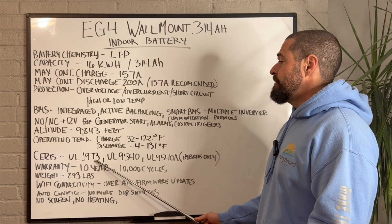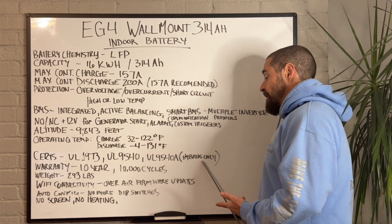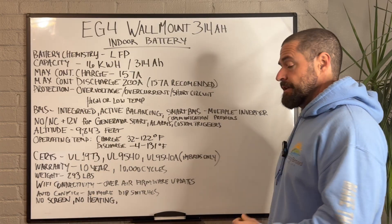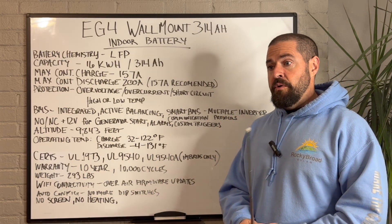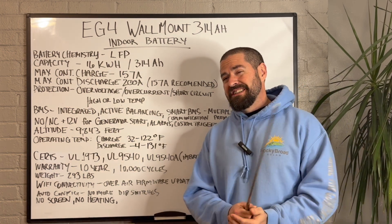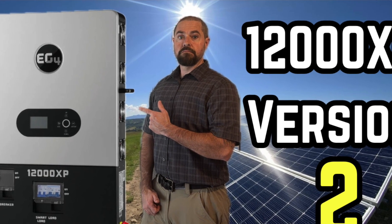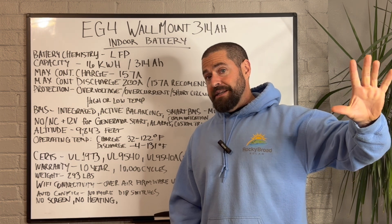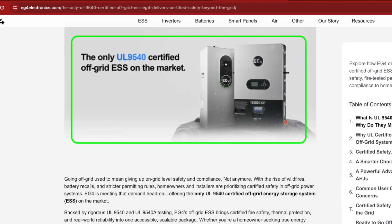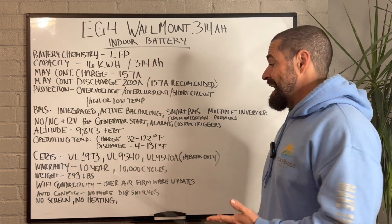It's got your standard UL1973 listing. It is also UL9540 and UL9540A listed when paired with any of EG4's hybrid inverters. The FlexBoss 18 is currently waiting full approval, but basically the FlexBoss line and 18k PV — all of EG4's hybrid inverters — can be paired with this battery and be UL9540A listed, though the batteries have to be at least six inches apart. One thing to note: I misspoke in a previous video about the 12,000 XP. That is now UL9540A listed, but currently it's only listed with the 280 Amp Hour batteries. So if you're installing a 12,000 XP and need that UL9540A listing, you'll want to stick to those 280 Amp Hour batteries until this gets added to that listing.